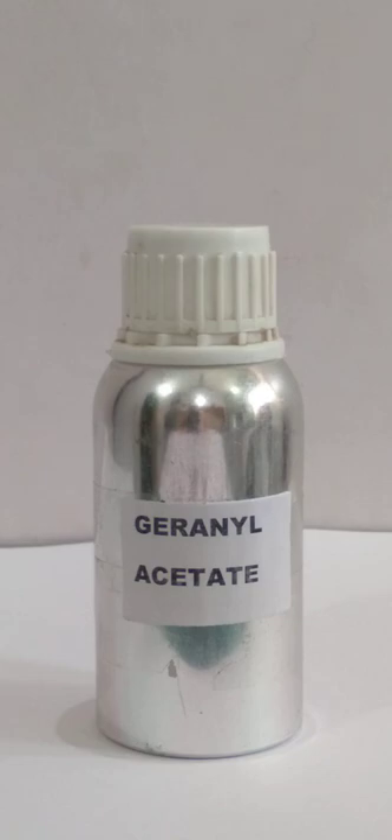Hello friends, welcome to Hina Chemical. We will see the blend of two chemicals: geranyl acetate and benzyl isobutyrate.